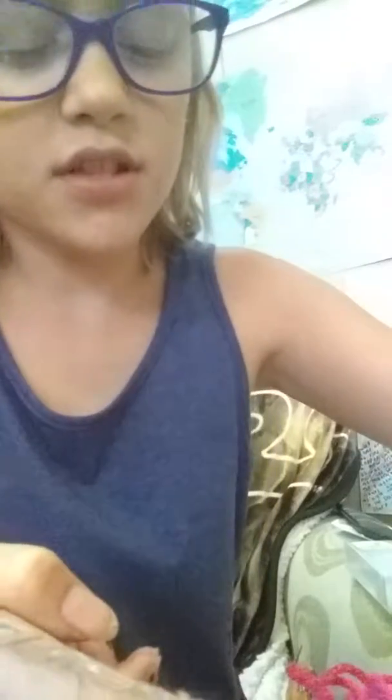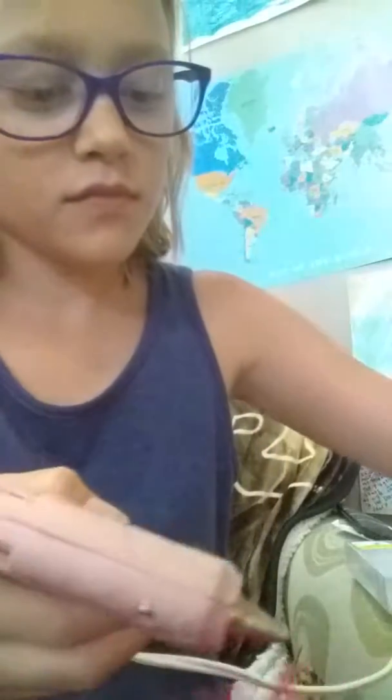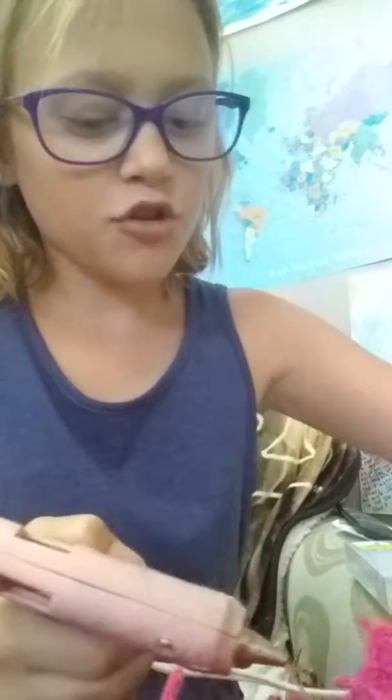I'm just gonna hot glue the rest of this together to make sure it all sticks. If you guys try this at home, it is very fun, but I would recommend it for kids who know how to use a hot glue gun and who have patience to make all the puffballs. I think this looks really cool when it's all finished.